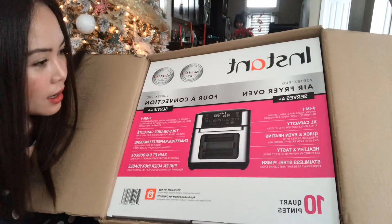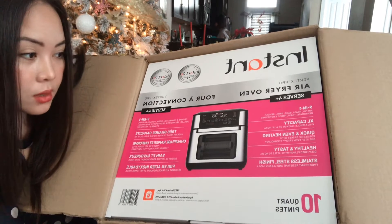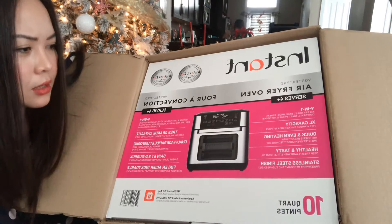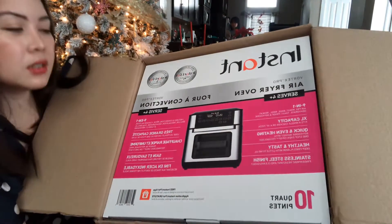The 9 functions are: Air Fryer, Roast, Bake, Broil, Reheat, Dehydrate, Toast, Proof — what is Proof? — and Rotisserie. How do you even say Rotisserie? Rotisserie. Rotisserie, okay.